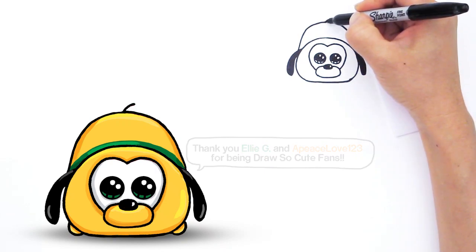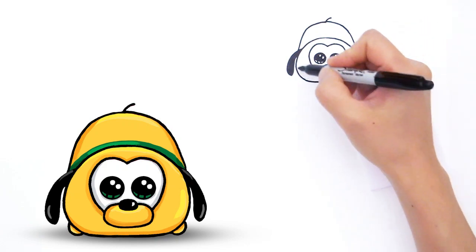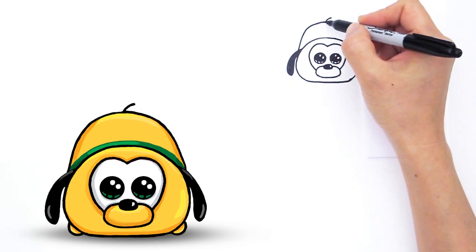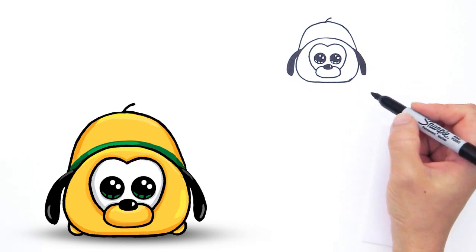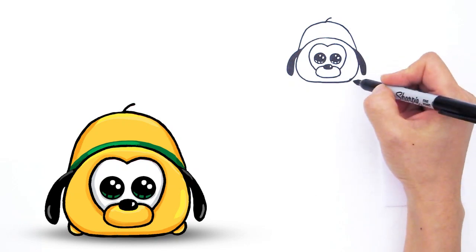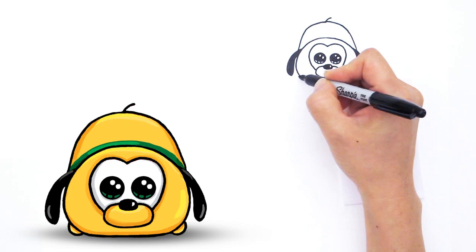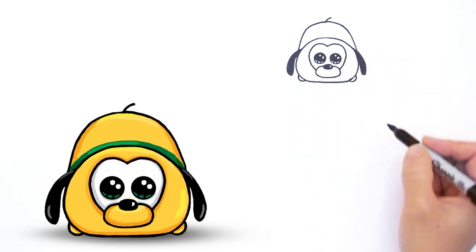And he has a little tail. So like I said, this is the basic shape of the head and body right here and you can make it any Tsum Tsum character that's your favorite. These five that I'm drawing today are just five of my favorite ones I've seen so far. I haven't gone to the Tsum Tsum store yet — the Disney store — so it's only what I've been finding at my local Target and they're always sold out. So right here we're going to draw a little curve just for indication of his hand like that. So there, my little Pluto.